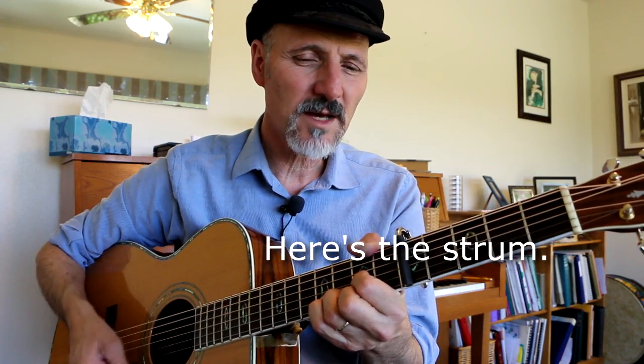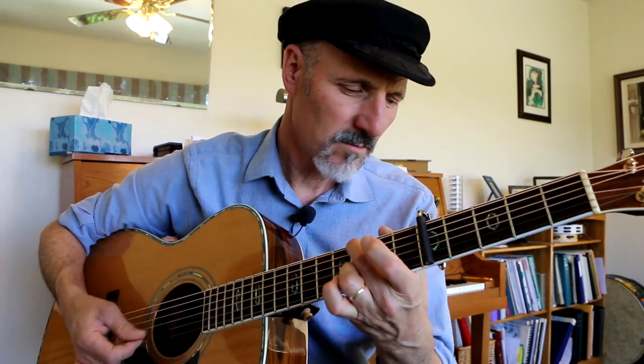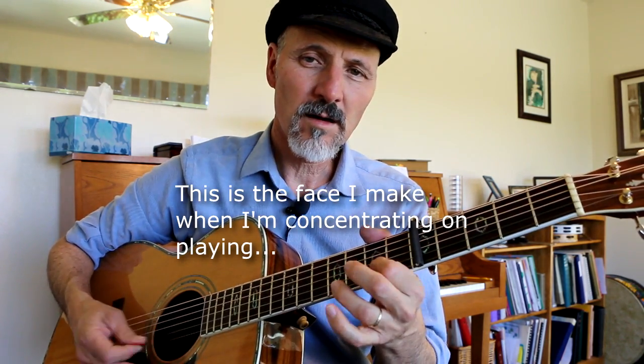Down, down, up, up, down, up, down — it's basically the ukulele players call it an island strum: down, down, up, up, down, up, down. I just call it a basic strum. You've got to know that melody — you've got to know where that melody is so that you can play it, so you can pluck it. Work on that melody.